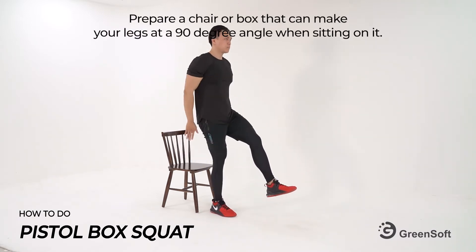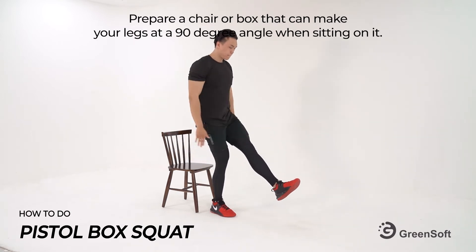Prepare a chair or box that can make your legs at a 90 degree angle when sitting on it.